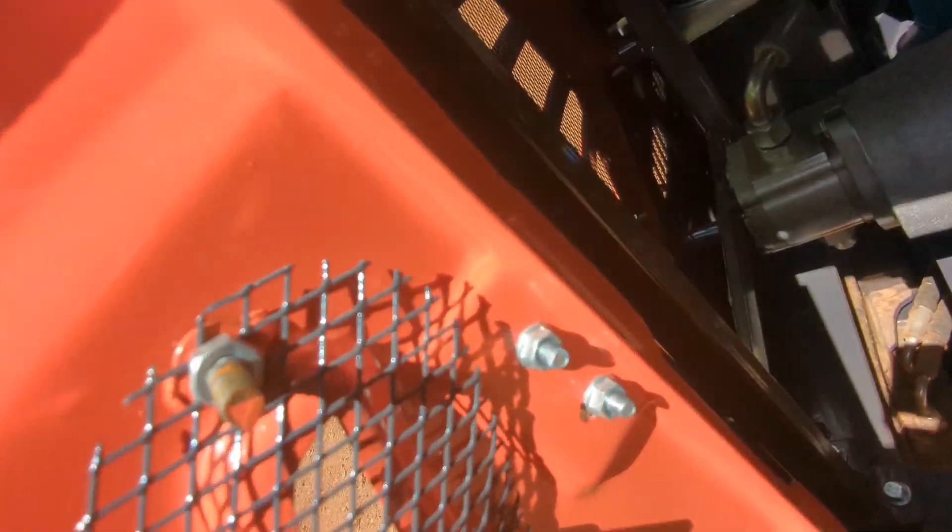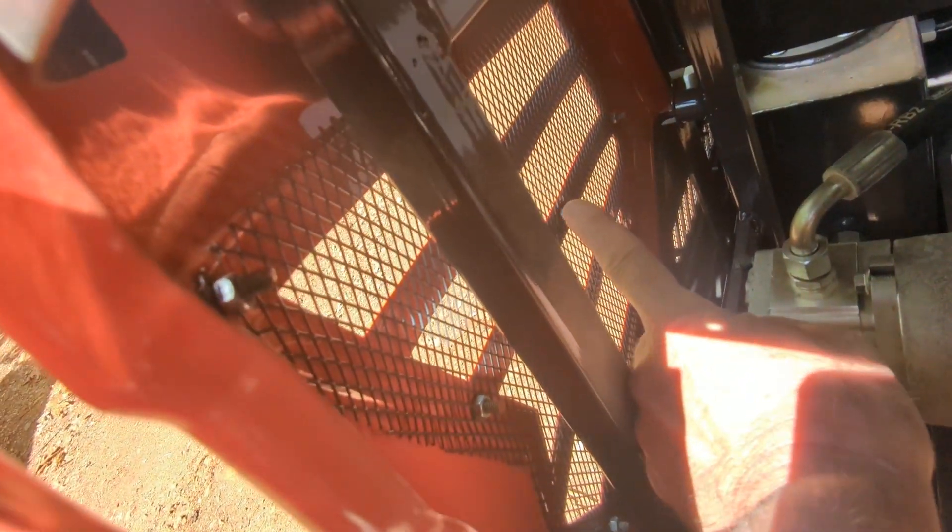Our first fitting problem that I see inside here: they have little studs welded on to this frame on the inside to hold this cooling screen on. But they are right in the middle of where we need the fan to be. So we are going to have to knock that one right there in the middle off somehow.